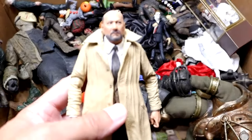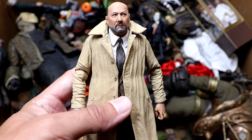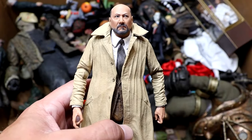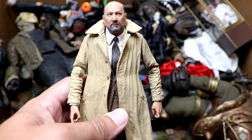Next up, we do have the Dr. Loomis figure from the Michael and Dr. Loomis two-pack from Halloween 2. Looking pretty good. He's got his trench coat in there. What would Michael be without Dr. Loomis? So Dr. Loomis looks really, really good. So excited to add him to the collection as well. He is a newer figure here in the box, and I'm happy to have him.